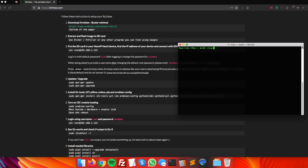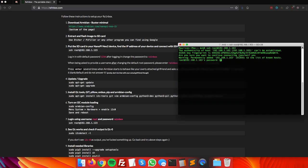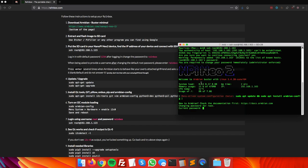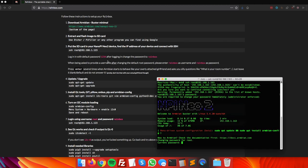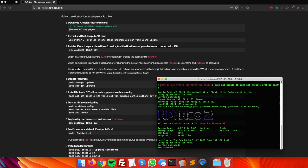It will ask for the password. The default password is 1234. Type it in and press Enter. The system will then prompt you to change the password since 1234 is not strong. This device won't be connected to the internet constantly, so we'll set an easy-to-remember password: 'rainbox'. Enter the current password 1234, then set the new password to rainbox.